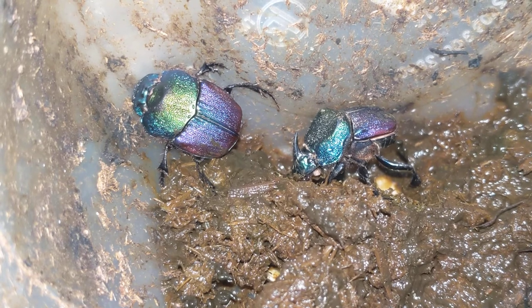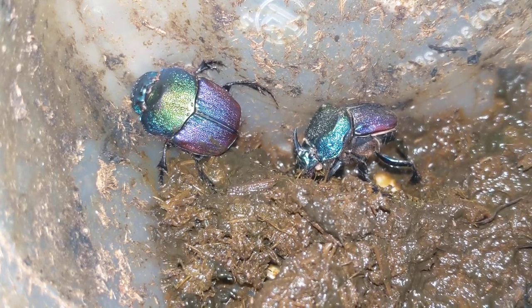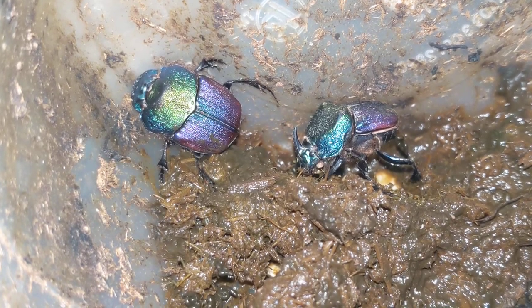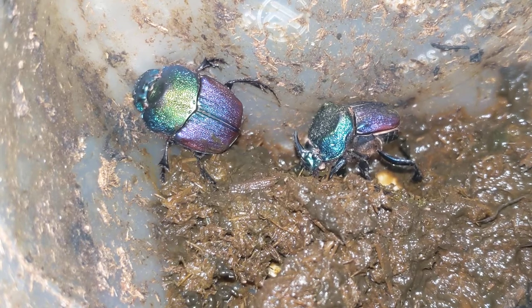Detritivores at their finest, keeping everything clean. The species will roll up a section of dung and bring it underground to lay eggs in. These have already done that a few times.